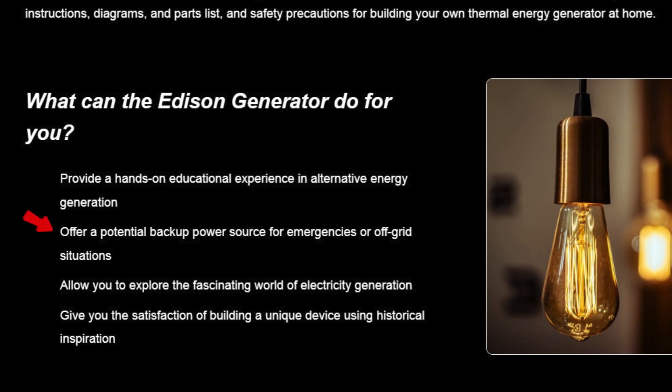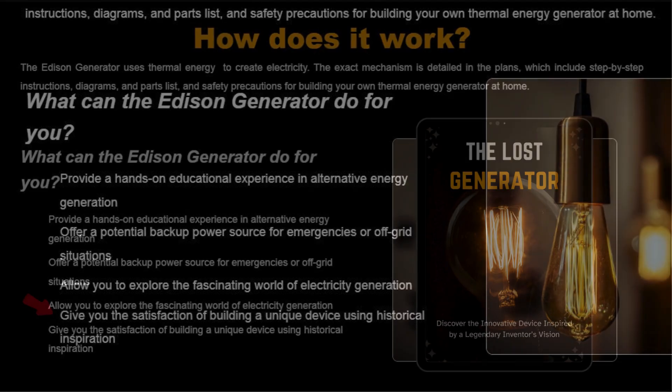Here's what the Lost Generator can do for you: provide a backup power source during emergencies or when you're off-grid, offer a hands-on learning experience if you're interested in alternative energy solutions, and give you the satisfaction of building a device inspired by historic inventions right in your own home. The cool thing about this generator is that anyone with basic DIY skills can put it together.